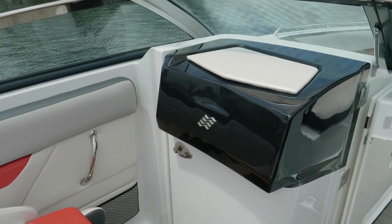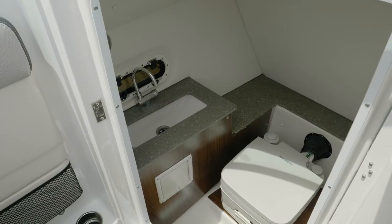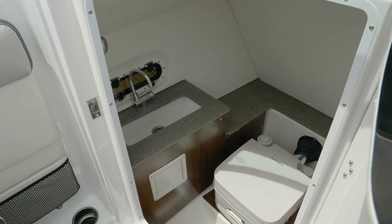The port console of the HD 240 has an enclosed head complete with porta potty and sink for those long days on the water.